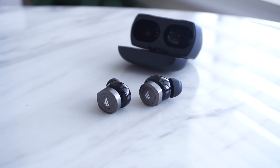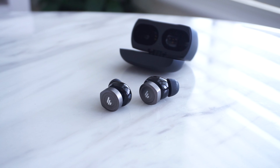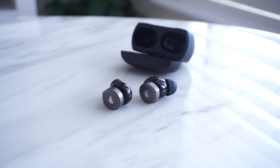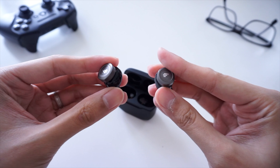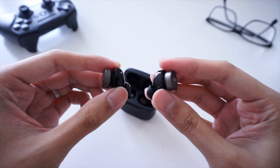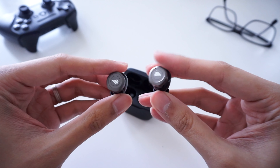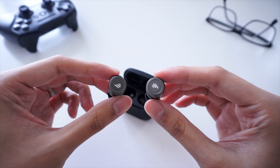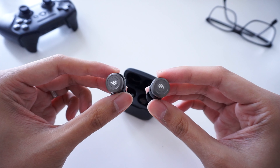The earbuds come with IP55 dust and water resistance, so if you're going to be using these for the gym or maybe you're stuck in some light rain, they will be safe for use in those environments. The W240TNs do have physical buttons, which is ideal for some people because with touch controls they tend to be sensitive — you can accidentally trigger them — which will not be an issue here, although you will have to put a bit more effort into pressing them down.